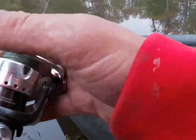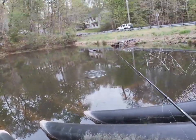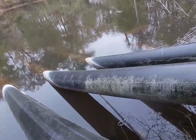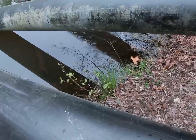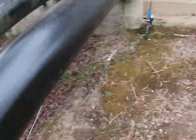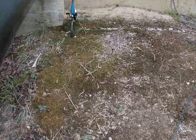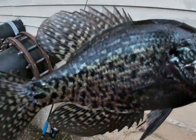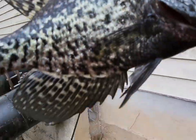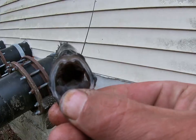That bass is huge — it's definitely like a three to five pounder easy. Now the crappie — black crappie. That's a little one, the smallest one I've caught here. That's a black crappie — you can definitely tell the difference. See how black this thing is? And then look at the other one I just had. This guy's big too.